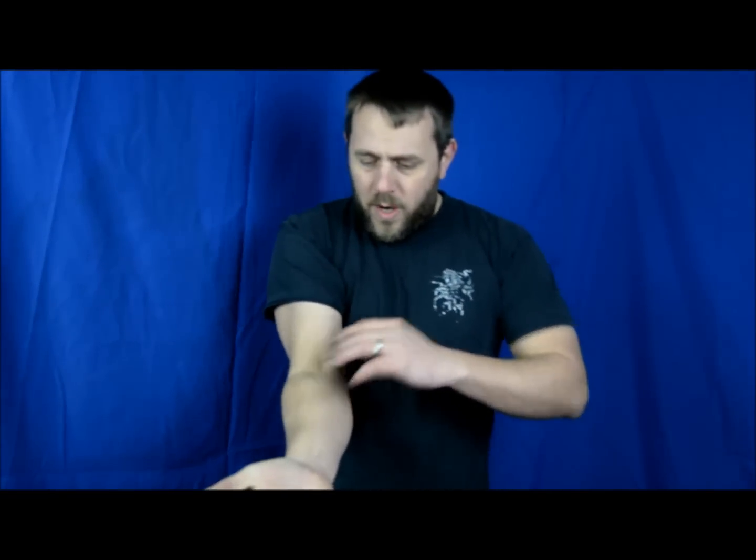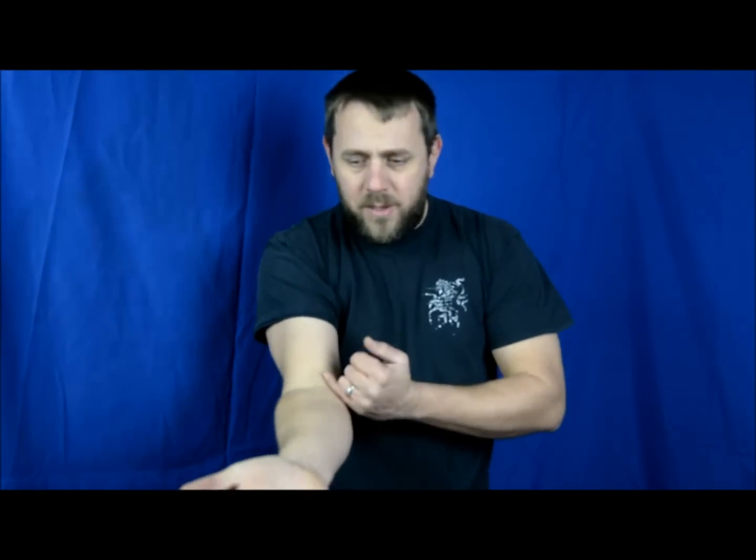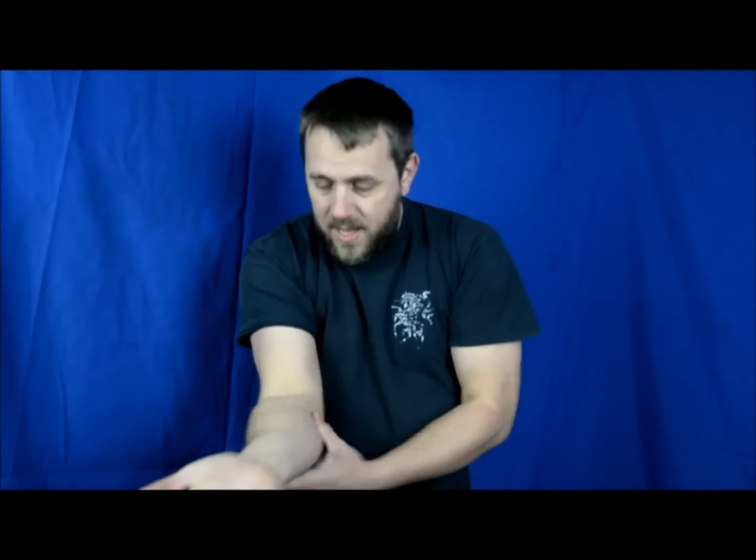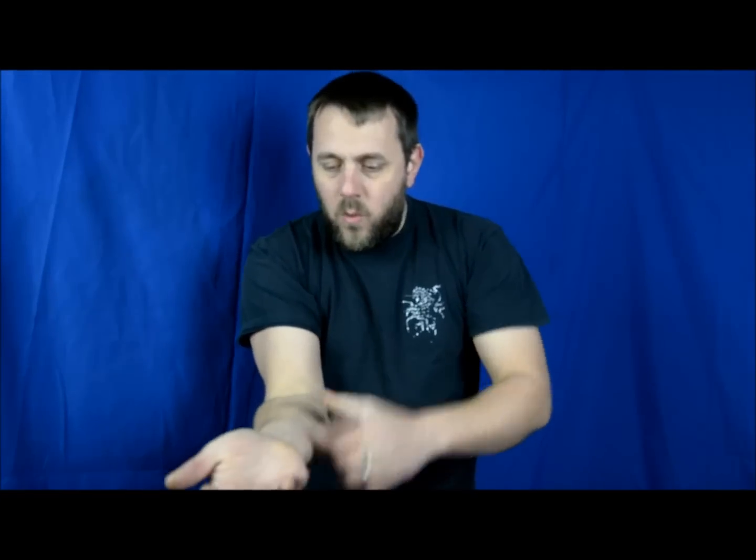There are a couple of reasons for that. The first is that if we look at the anatomy of the arm, this is closer to the neutral position. In your forearm you have two bones: the ulna forms part of the elbow joint and stops about here, and the radius forms part of the wrist joint and stops about here. Those two bones stay apart at this end.